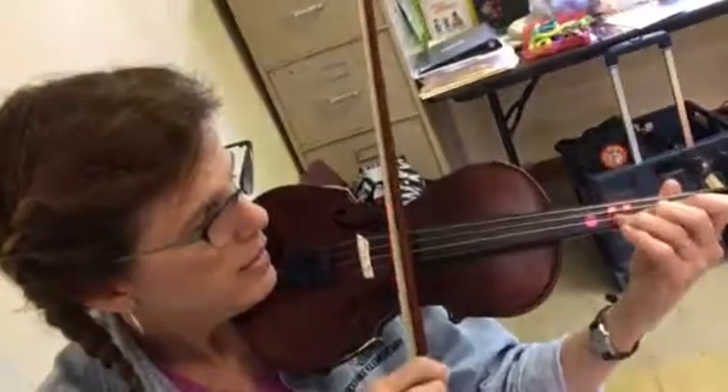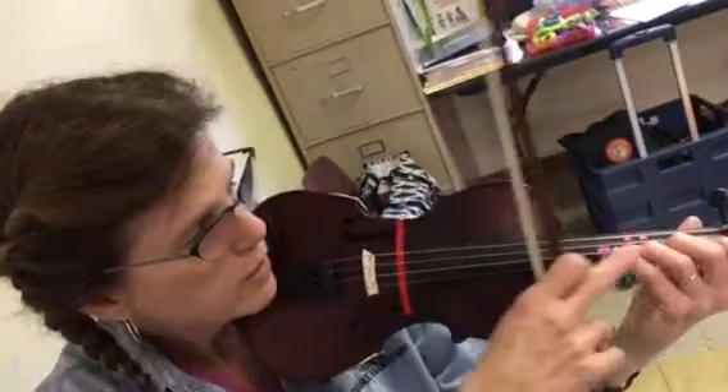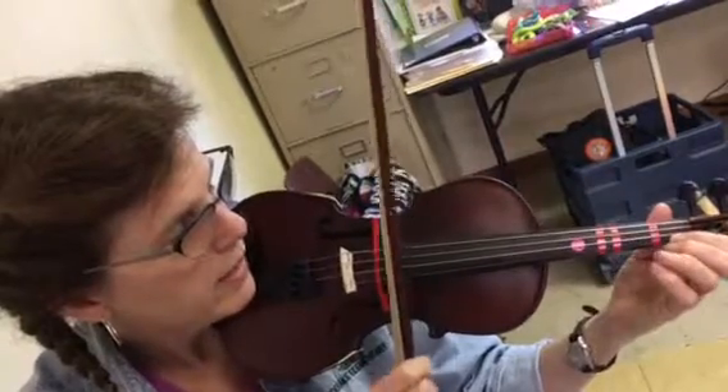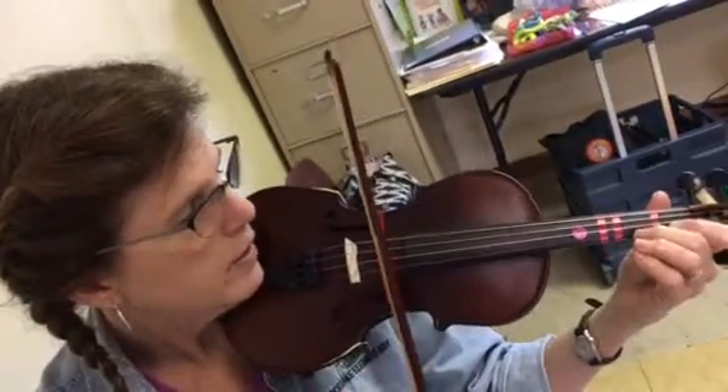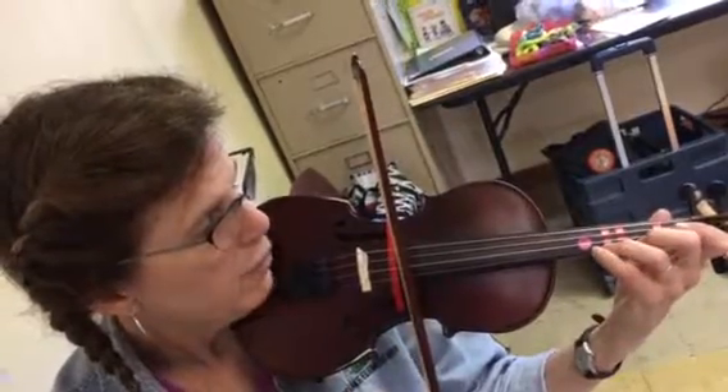Going up: C, D, E-flat — that's a half step, so that's a 3-4 pattern. On the E string, do not play open E, go straight to F low, G, A, and another low four.